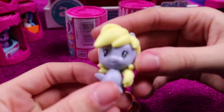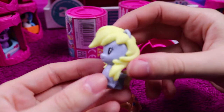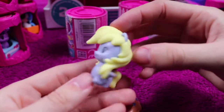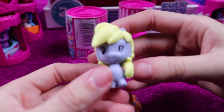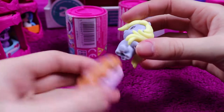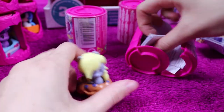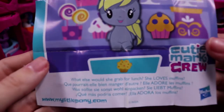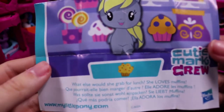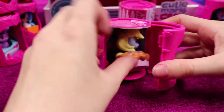We have Derpy — or Muffins, or whatever they're calling her nowadays — what with parents having a bit of a problem with the name Derpy, so they named her Muffins. She comes with a muffin and her love heart base. The card literally just has a muffin — 'what else would she grab for lunch, she loves muffins' — so it doesn't even say her name, just a muffin. Nice one, Hasbro. Good save.